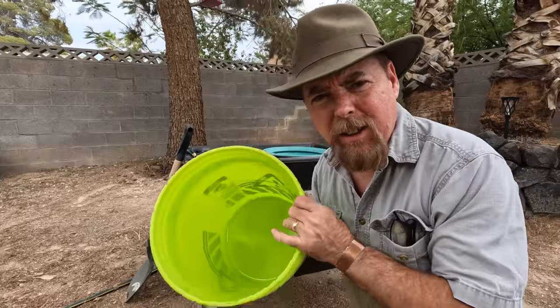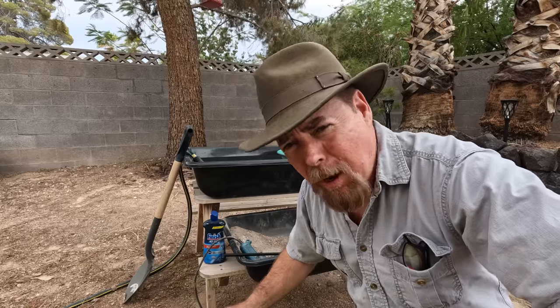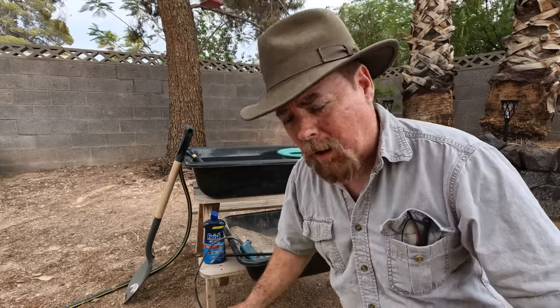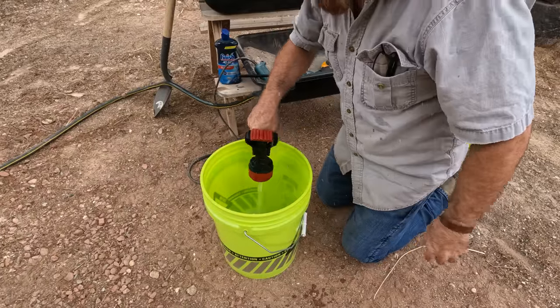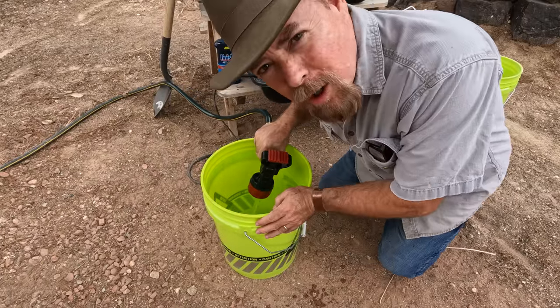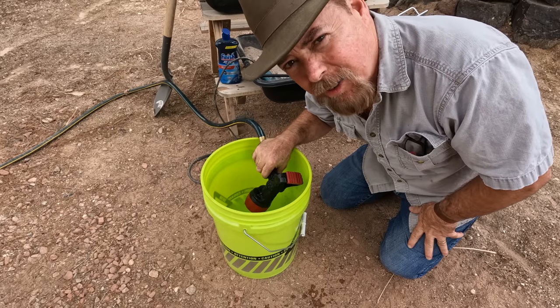The first thing you're going to need obviously is an empty five-gallon bucket — make sure it's clean and doesn't have oils in it. Now if you've got a second person to help you that's great, but you don't have to have one. Look at me, I'm out here by myself in 120-degree weather. You're just going to fill that up to about three-quarters full. If you don't have a hose you can just bucket it in from somewhere else.